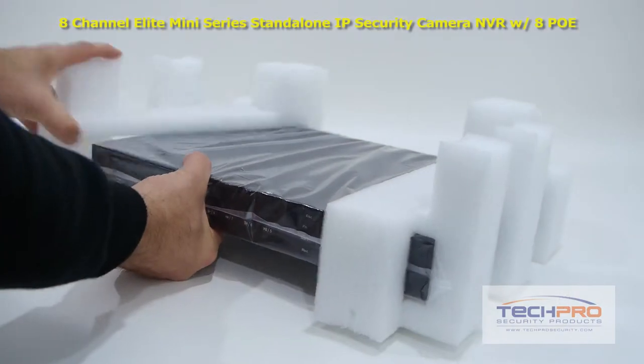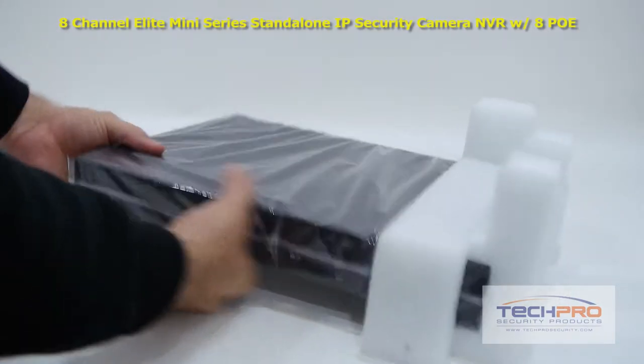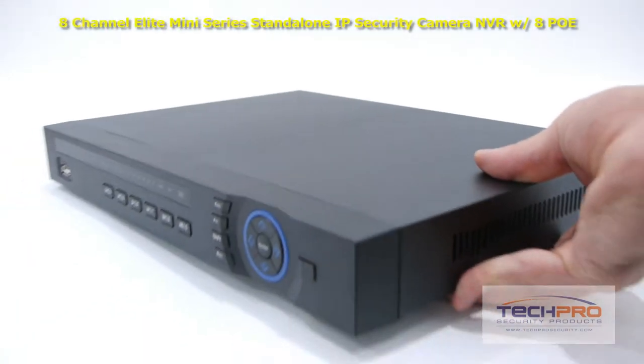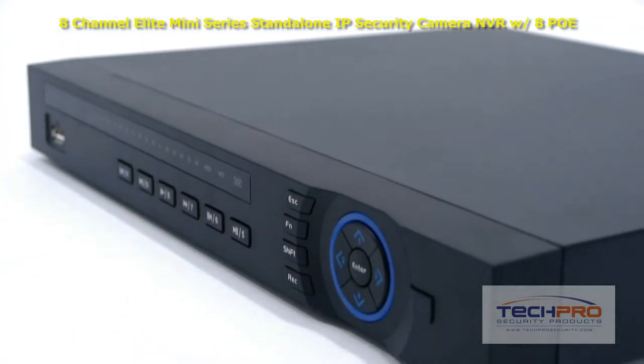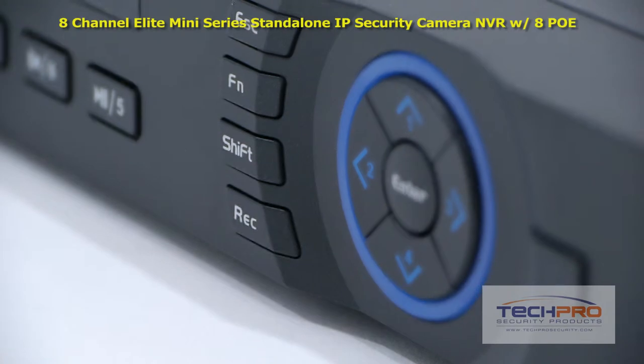This is our 8-channel NVR with 8 ports of POE. This is the first of our network video recorders that can record video up to an incredible 5 megapixel resolution, enabling it to capture unprecedented video image detail.